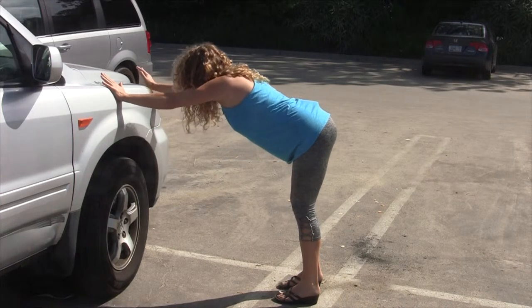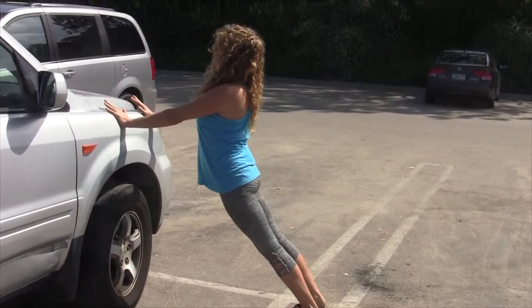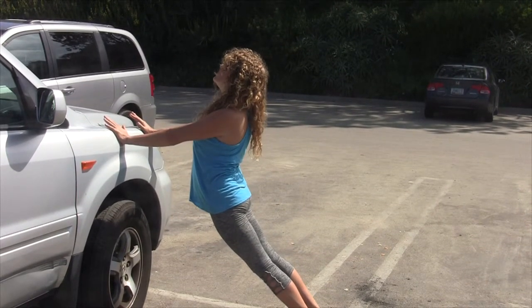Let's take it into an up dog. So those hands about hip width apart, press the hands into the car, melt your hips forward. Maybe the head goes back — nice release in the back. The shoulders are back and down.